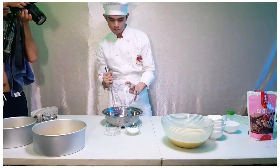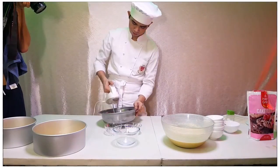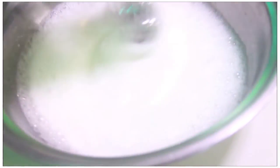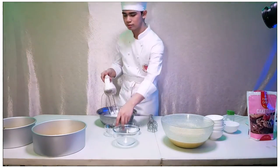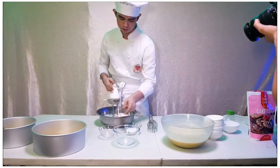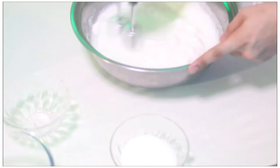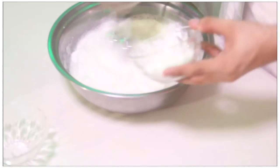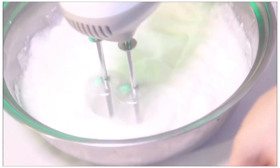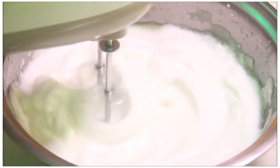In making the meringue, just beat egg whites until foamy. Add white vinegar and beat until soft peaks form. Gradually add sugar and beat until glossy and stiff peaks form.